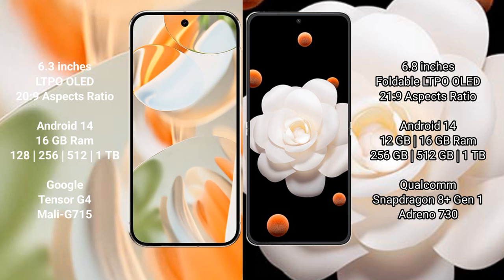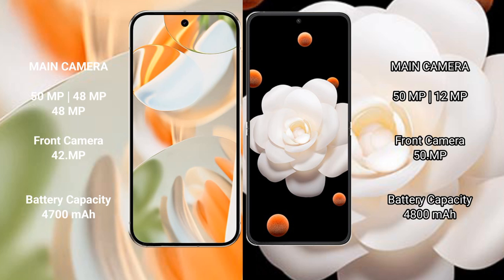The Pixel 9 Pro is powered by the Google Tensor G4 processor. The Honor Magic V Flip comes with 12GB or 16GB RAM and 256GB, 512GB, or 1TB internal storage, powered by the Qualcomm Snapdragon 8 Gen 1 processor.